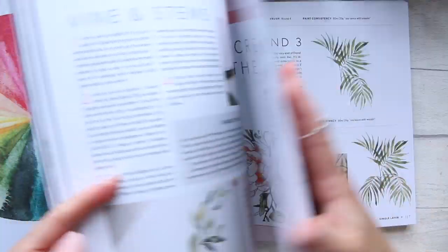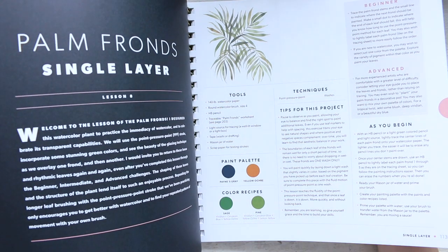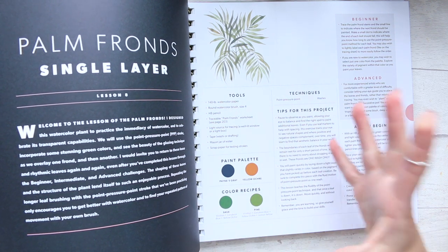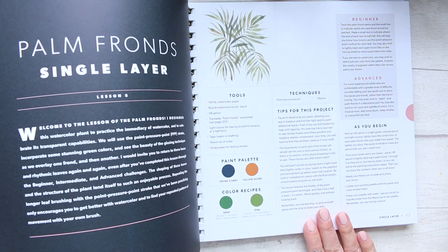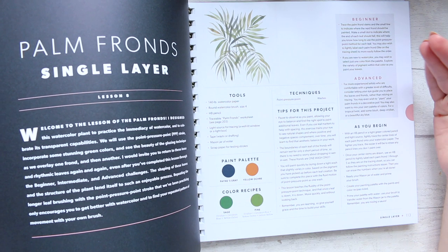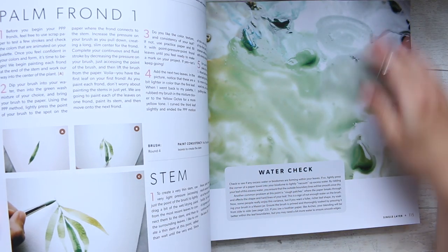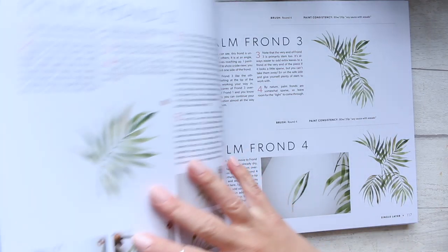Here's lesson eight — single layered. You get the tools that you will need, the paint palette is broken down for you, it's all nice and clear. Then you have techniques and tips for projects at beginner and advanced levels, so it breaks it down for different skill levels. This is a gorgeous gorgeous book and then it goes on to the actual lesson.